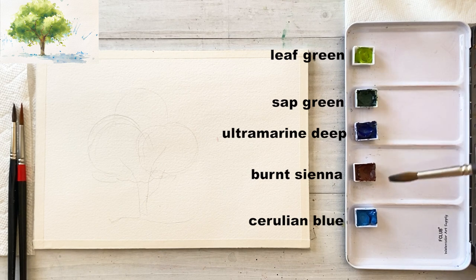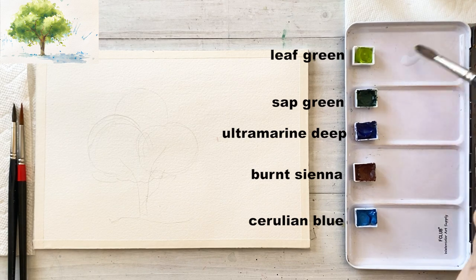For today's colors: leaf green, sap green, ultramarine deep, burnt sienna, and cerulean blue.